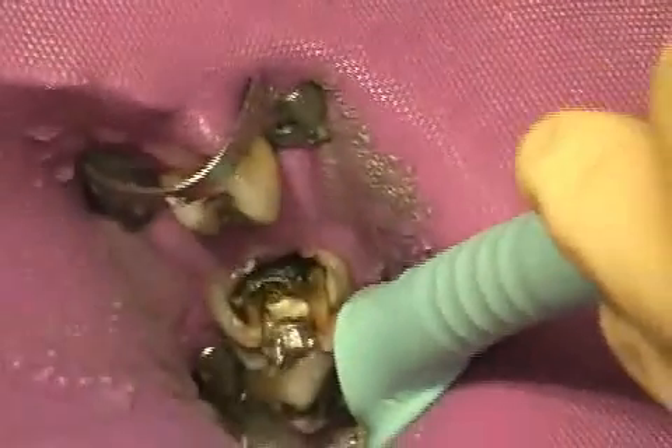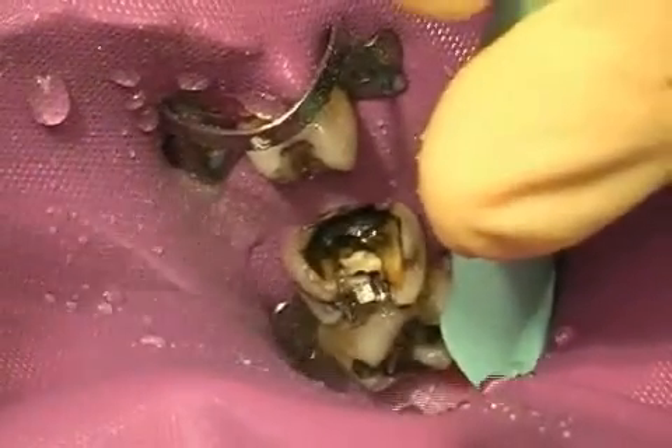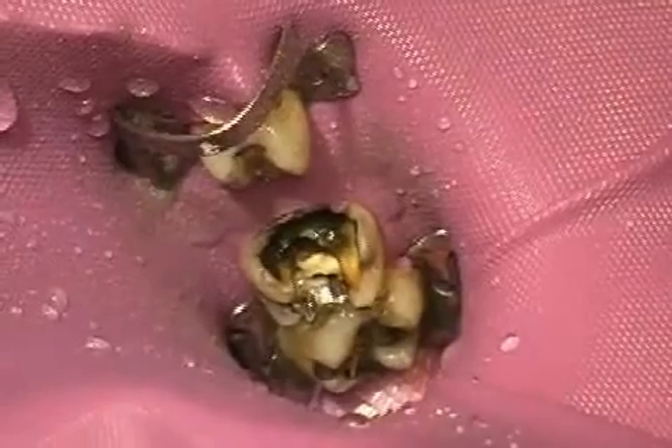The rubber dam does not protect you from the vapors, but it does prevent amalgam pieces from penetrating the trachea, which could cause serious complications. Furthermore, the rubber membrane also prevents exposure to the fine amalgam sand, for the most part.